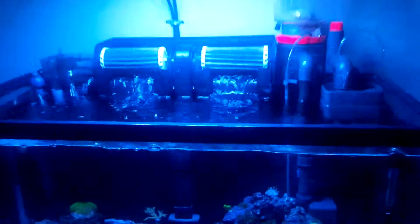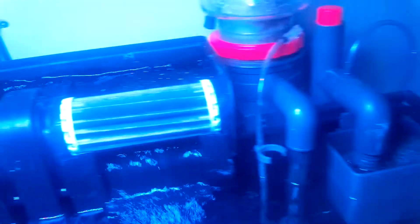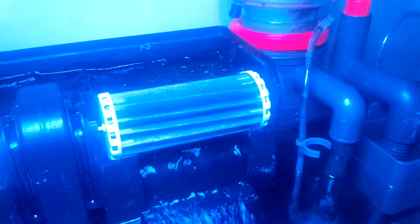Right now for filtration I'm just running this Coralife cheap skimmer — but it works. Got some macro algae, that whole compartment filled with it. We'll see how it does — that's just a test, I don't know if that's going to work.